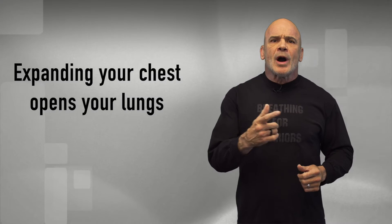Crazy, right? Do you know how you know that your chest needs to expand? Very simple. Breathe out, close your nose and mouth, and then try to expand your chest. Well, good luck with that.